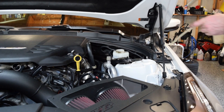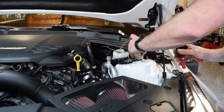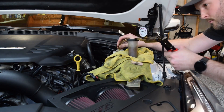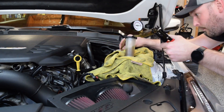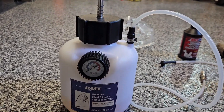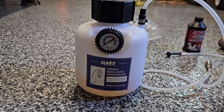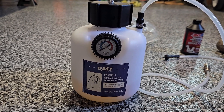To get all this old fluid out of here, I'm actually going to use a Mighty Vac, which is an old school tool to do brake bleeding. You fill the new brake fluid up in here, and tighten down this lid with a wrench to make sure it's tight. This recommends pressuring up to 10 PSI. The factory service manual says anywhere from 15 to 20 PSI. I'm going to start at 10, see how it works — if I need more pressure, I'll go ahead and increase it.